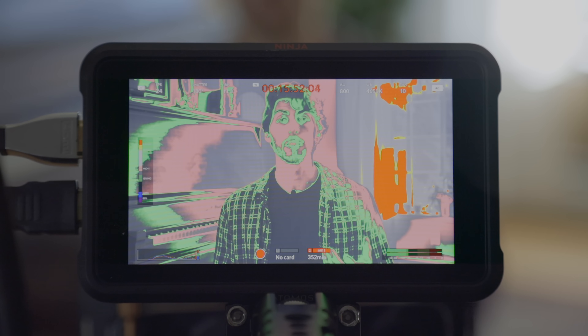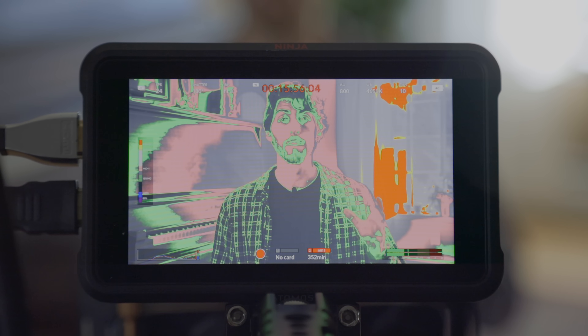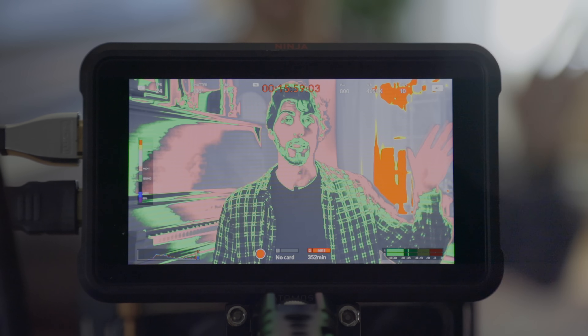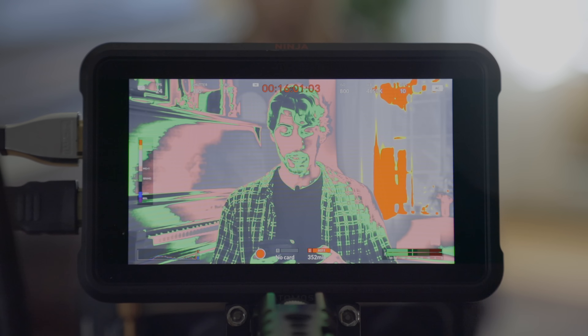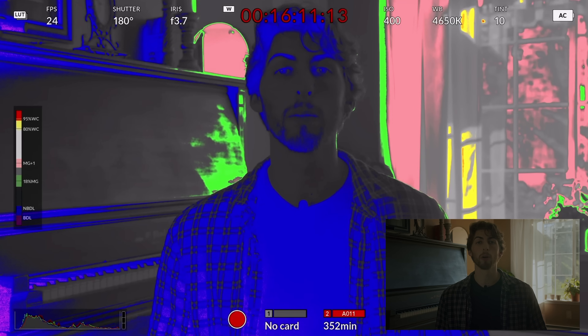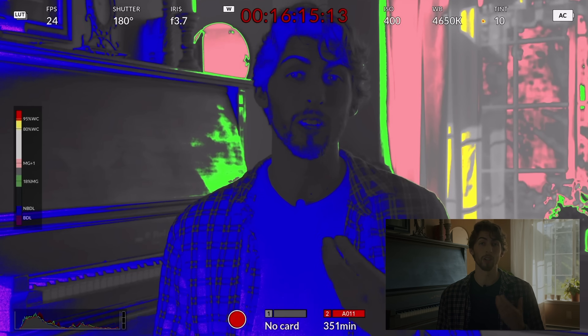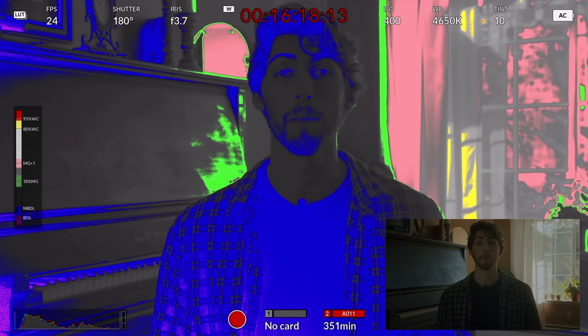We're going to use false color to our advantage and expose the scene properly. Remember, expose for what you can't control. In this case, the window and the daylight we can't control. So we're going to use false color to properly expose our window, because false color is great for taking specific parts of your frame and identifying their exposure values. Bringing the aperture back up to about 3.7 and ISO down to 400 — now for the most part the window is pretty well exposed, but myself, I'm in that very dark gray and blue range, so I need to bring some lighting in.